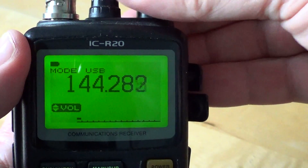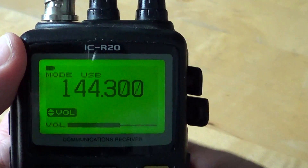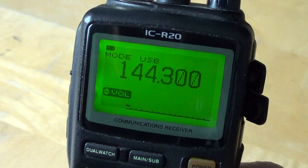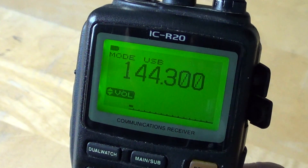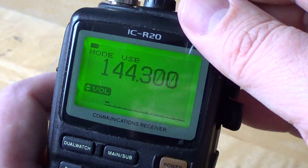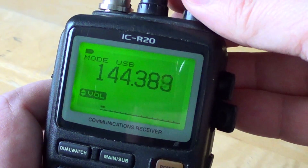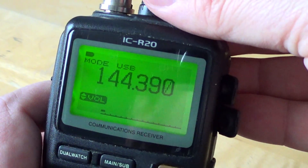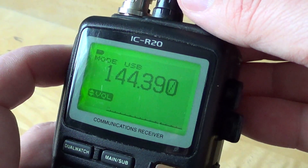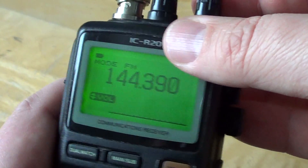It's not often used, but I've regularly heard some stations there. There are even some nets on 144.240 and 144.250 MHz. Lots of digital modes as well. For example, at 144.390 MHz I have packet.